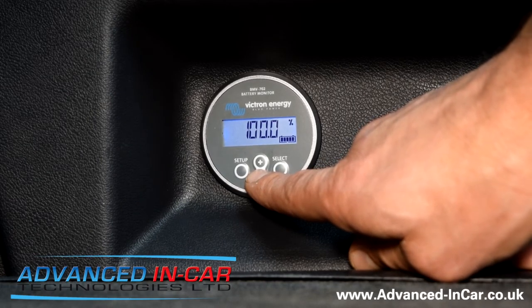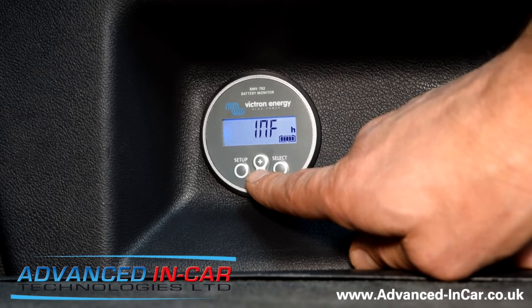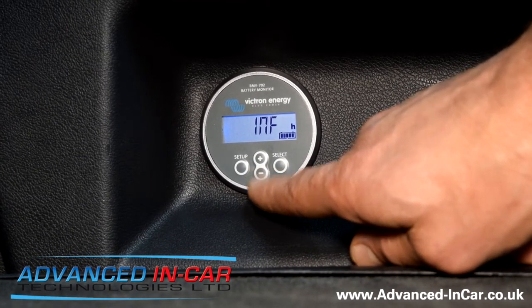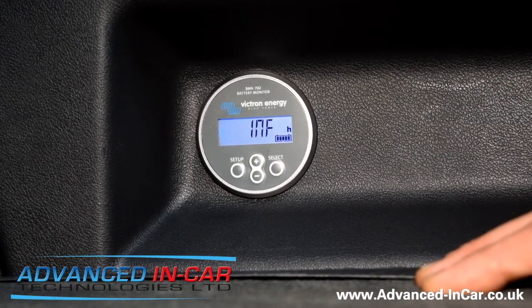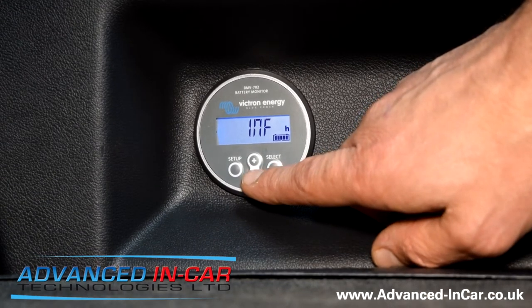The battery is at 100 percent charge. The 'INF' reading means infinite — because we have no devices running off it, it's going to last forever. So there we go, that's the Victron Energy display.